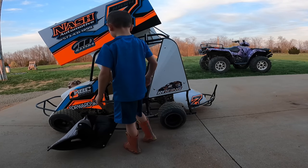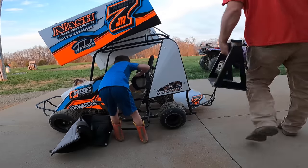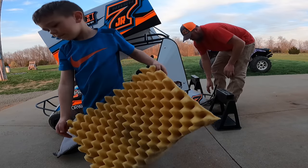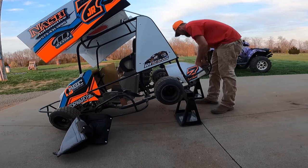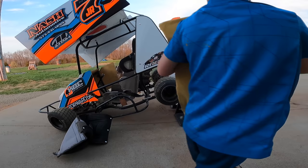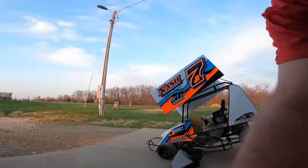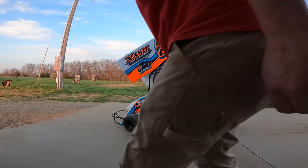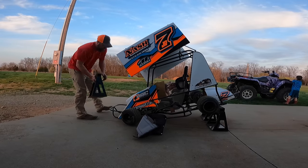It looks like a wreck. Go ahead and get that stuff and take it over by the four-wheeler. Got it. Custom go-kart lift right there - that way we can wash the tires.